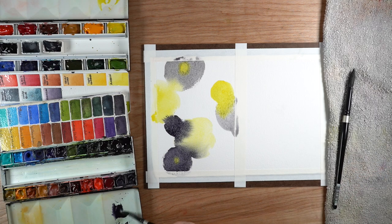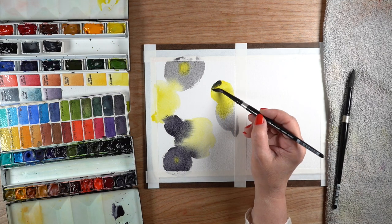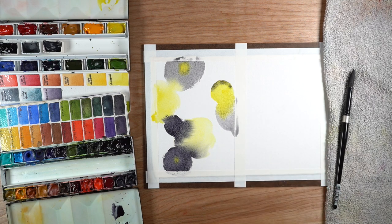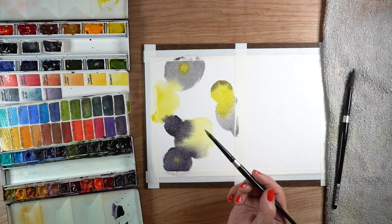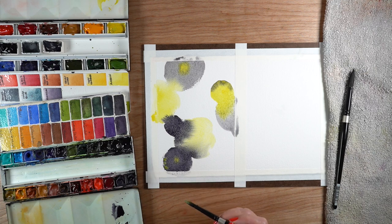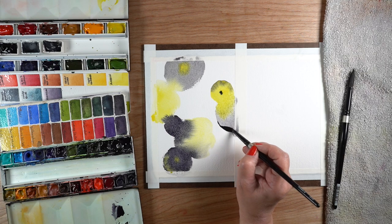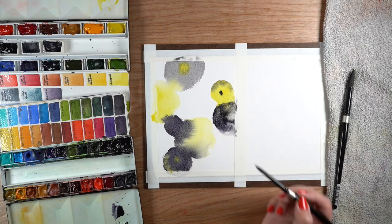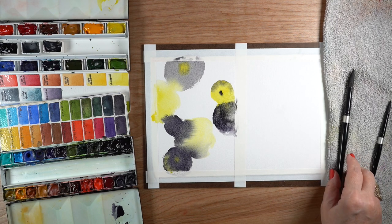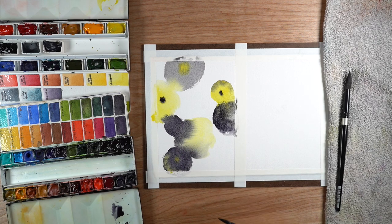Do colors push into each other with those fingery little rivulets? Does it do it with a really soft blend like these colors are doing? Or does it do it with a kind of broccoli or cauliflower-shaped edge? This will tell you what kinds of edges those make. You need to do this on whatever paper you're going to do your finished paintings on regularly - don't use the cheap stuff, because you're not going to get the same edges. This is a matter of seeing the edges and colors created so you can figure out how they play together.